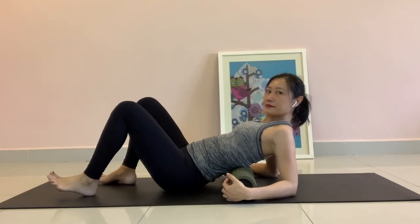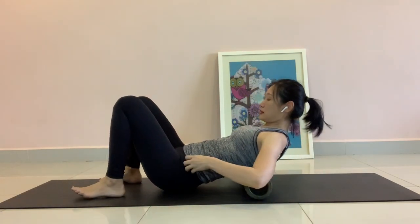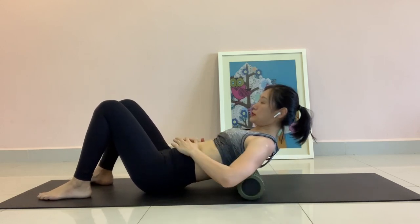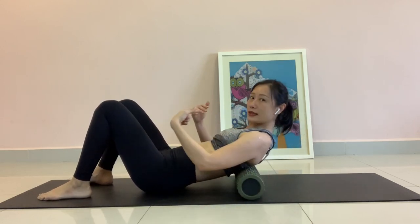The second important point is how you engage your abdominal muscle. That's why your breathing plays a very important part in your abdominal training. Watch me first. When you lift your chest up,